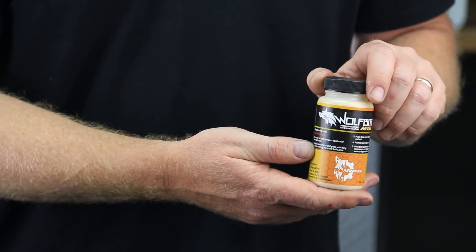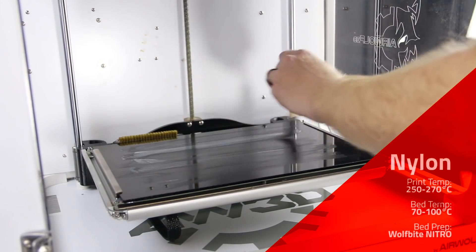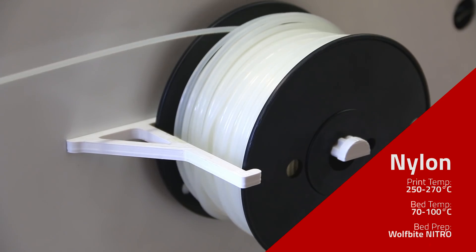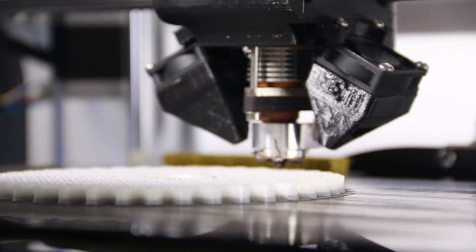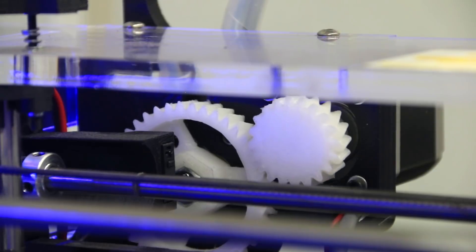We're really here to find the strongest desktop 3D printing material, and ABS and PLA aren't going to cut it. There is a wonderful material called nylon, but nylon is traditionally very difficult to print on the desktop. At Airwolf 3D, we did a number of things to solve that. First, we invented a material called WolfBite Nitro, applied to the surface of the bed. The bed is kept between 70 and 100°C, and the part is printed at between 250 and 270°C. We've been using nylon to make functional parts of our 3D printers since 2014 — this nylon gear is a great example. We've printed thousands of these gears and they are some of the strongest and most reliable components of our 3D printers. Let's take a look at the video and see how nylon performs as a hook.